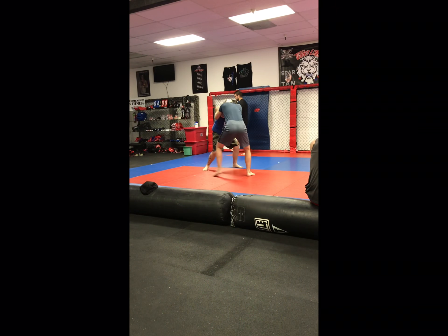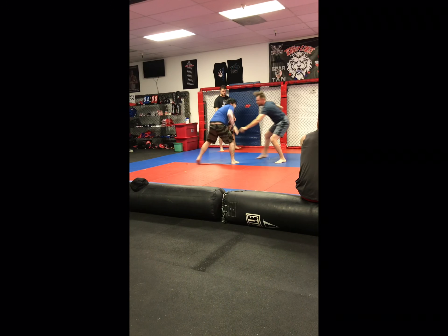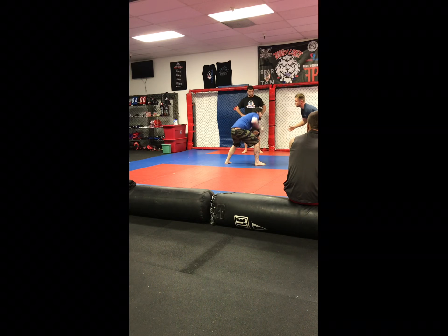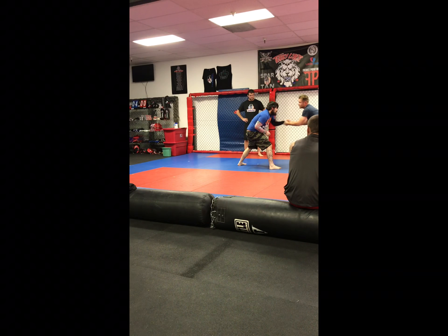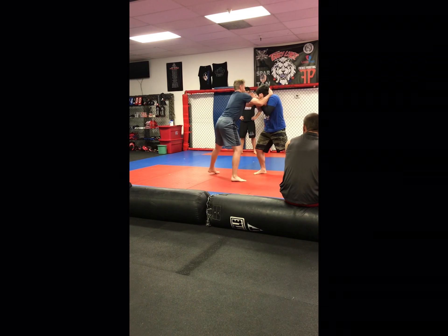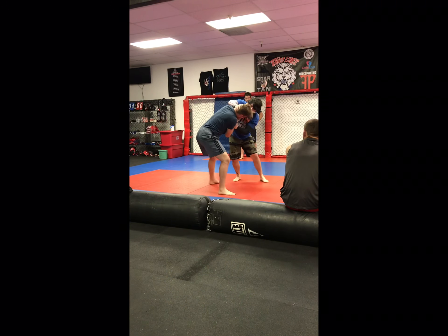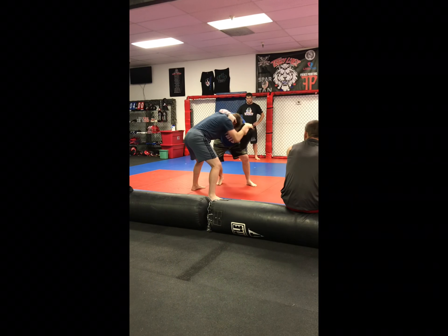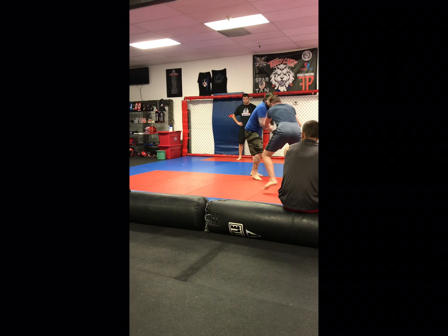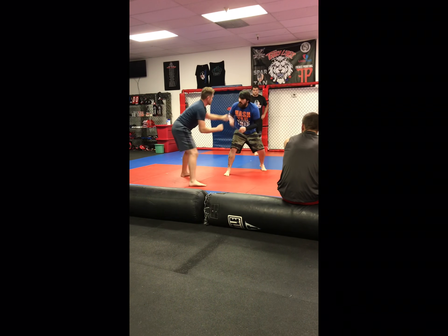Looking for a takedown, look for your new position. Get the head under the belly. Underhooks. Go right and step up.